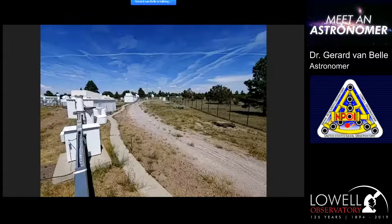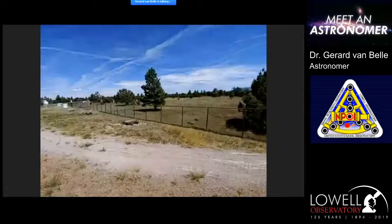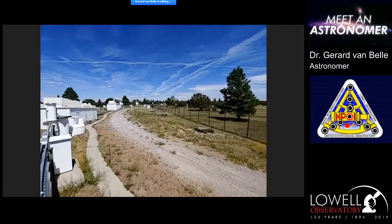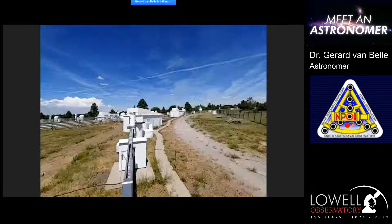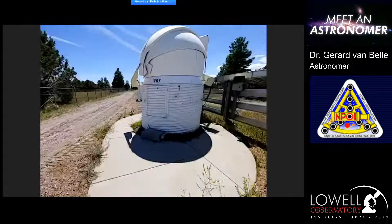This is what the Navy Precision Optical Interferometer looks like. It's a very nice site — we have an approximately 15-acre fenced-in area within the 13-acre lease we have with the U.S. Forest Service. I can't even see where they've taken the one-meter dome because they're all the way off the east arm. We're going to be sending the telescope to the array center, which is directly in the center of the frame. You can see the north arm going off 250 meters in that direction.